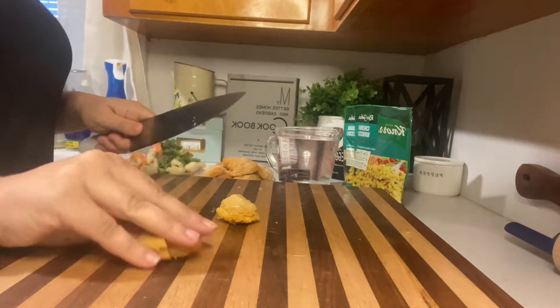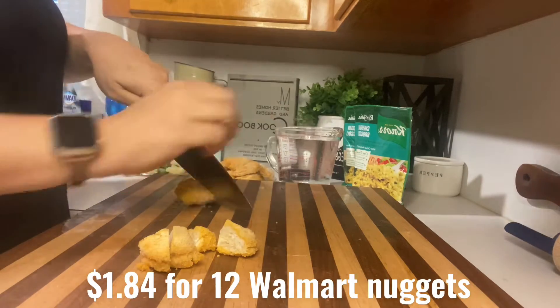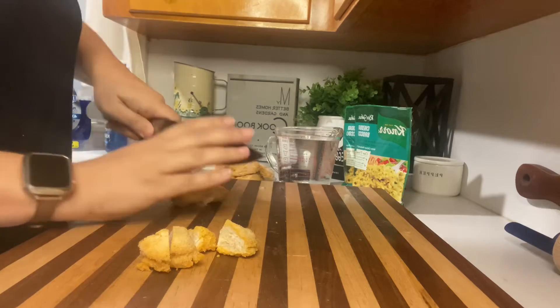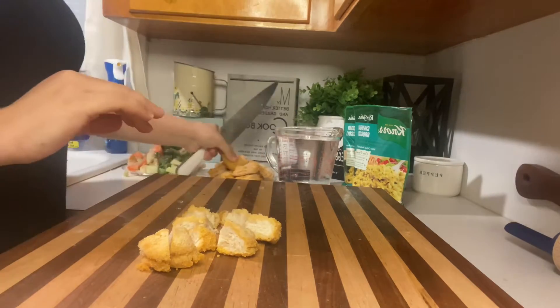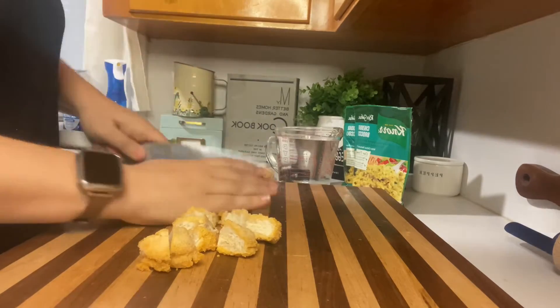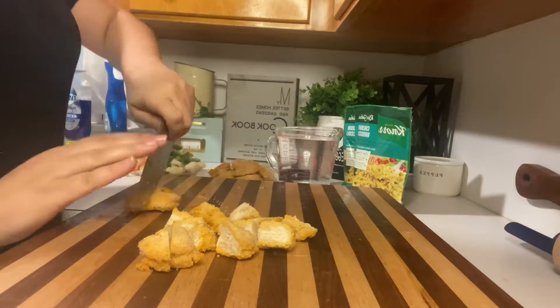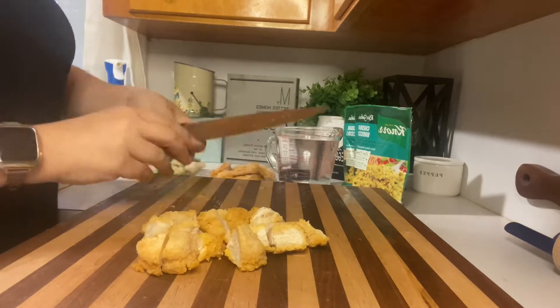Next I have 12 chicken nuggets that I am going to cut into quarters. This cost me $1.84 for 12 nuggets. I did take them out of a larger bag, so I figured out the cost per nugget. If your Dollar Tree has chicken nuggets you can absolutely buy a package or two from there, but I found this was cheaper to do it this way.